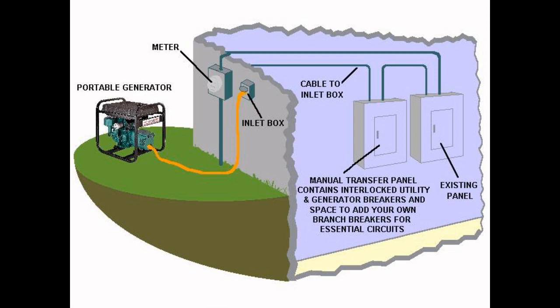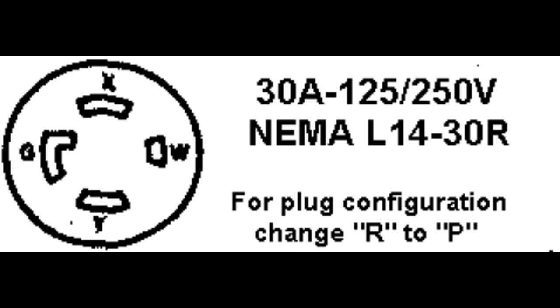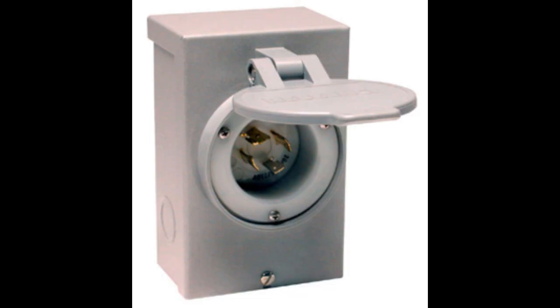We currently sell three versions, with each available in 20 amp, 30 amp, and 50 amp ratings. The PB version is powder coated steel with four combination half-inch and three-quarter-inch knockouts located on each side, bottom, and back. The male inlet plug is on the front of the box for easy cable connection with a hinged flip cover.